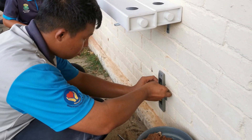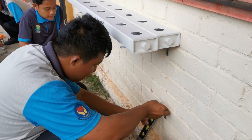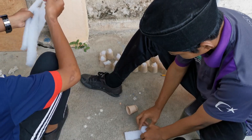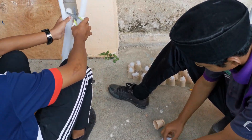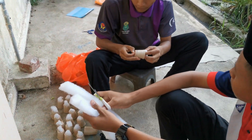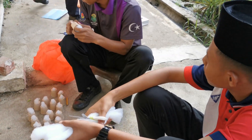Banyak. Ya, belum. Tentic. Ada yang ni. Banyak, 3 ini jen. Betul, betul. (Many. Yes, not yet. Correct. There's this one. Many, 3 of this type. Right, right.)